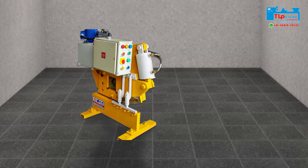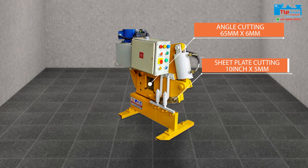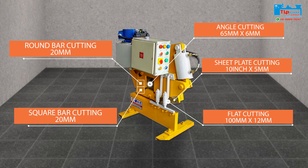First let's see the capacity of the machine. The maximum angle cutting capacity is 65mm by 6mm. The machine can cut 10 inch by 5mm sheet plate, flat cutting up to 100mm by 12mm, 20mm round bar cutting, and 20mm square bar cutting.